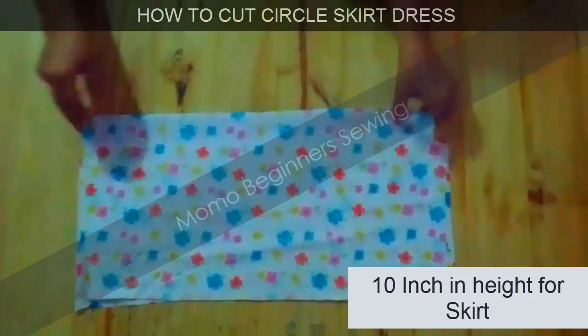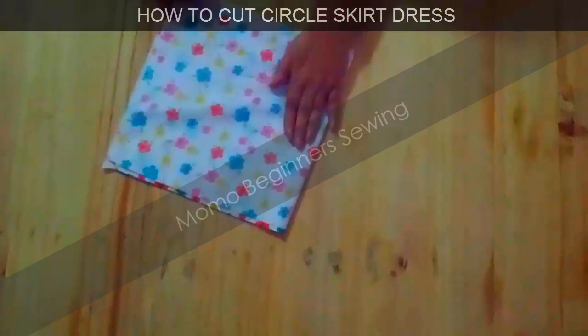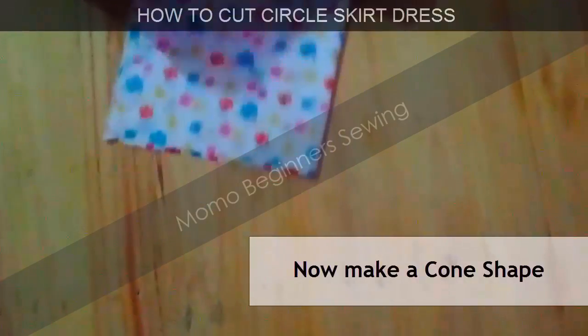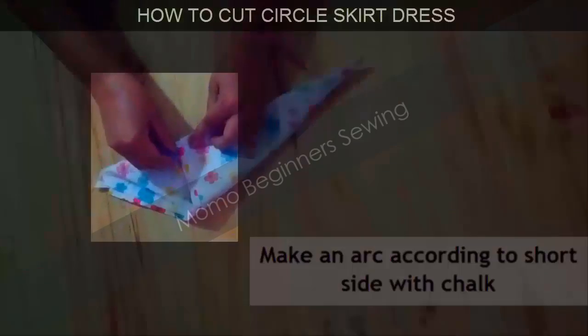I have laid out my fabric piece and folded it into a square shape. Now I'm making a cone shape from it, and now I'm going to mark it.